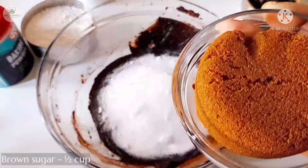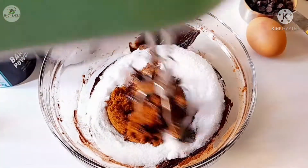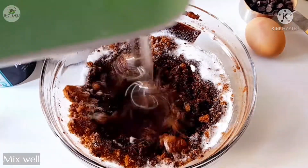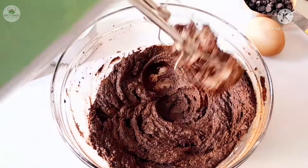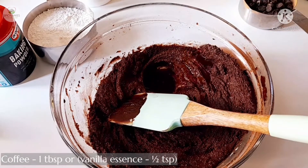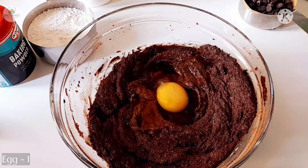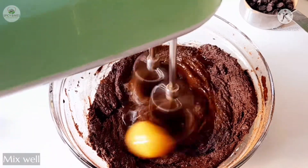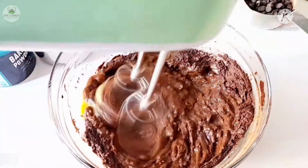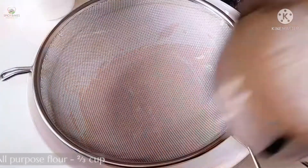Add 1 cup of brown sugar. Put the brown sugar in and add 1 tablespoon of coffee, 1 teaspoon of vanilla essence. Let's mix it with the dry ingredients.